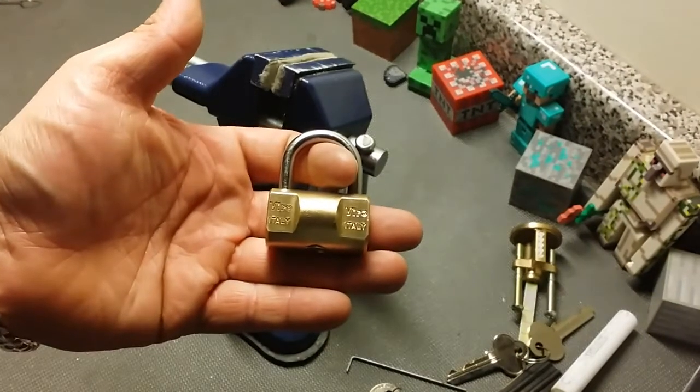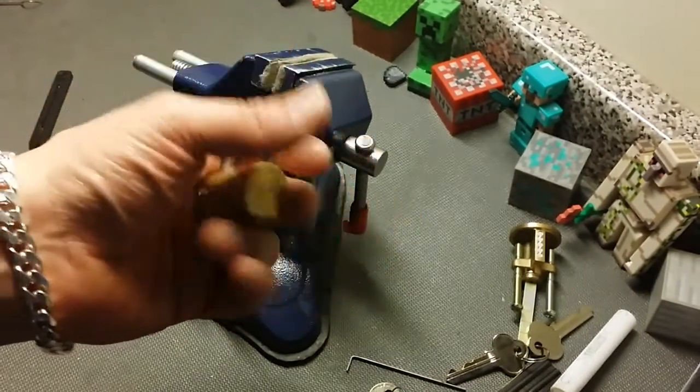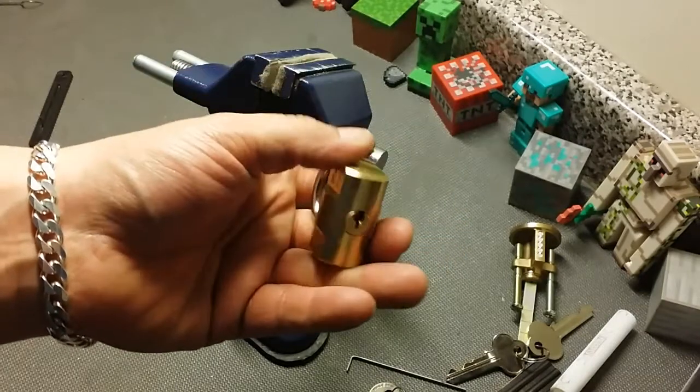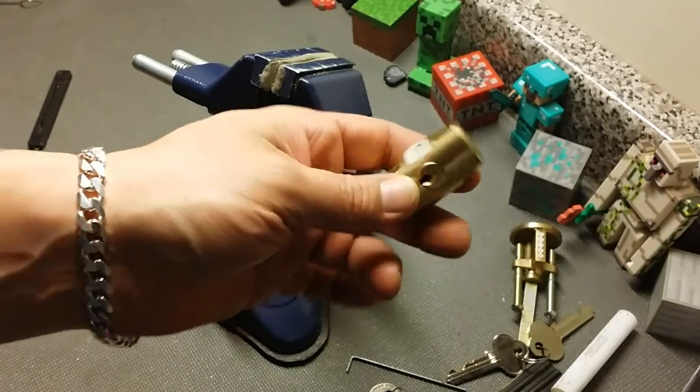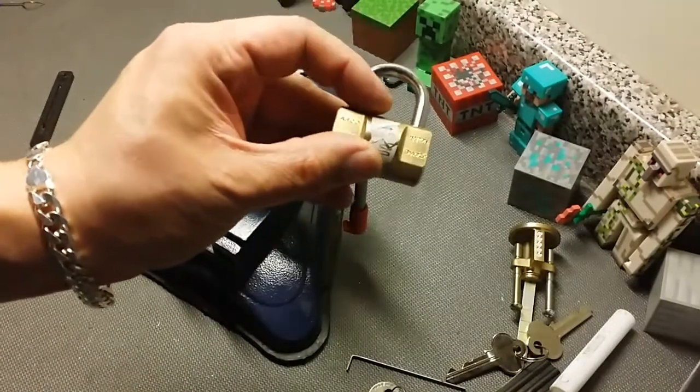Public service announcement: if you find a lock like this, it's like an Everest — it's got the little check pin right in the bottom of the keyway. Just right at the bottom. You just slide your pick down there. Alright guys, later.